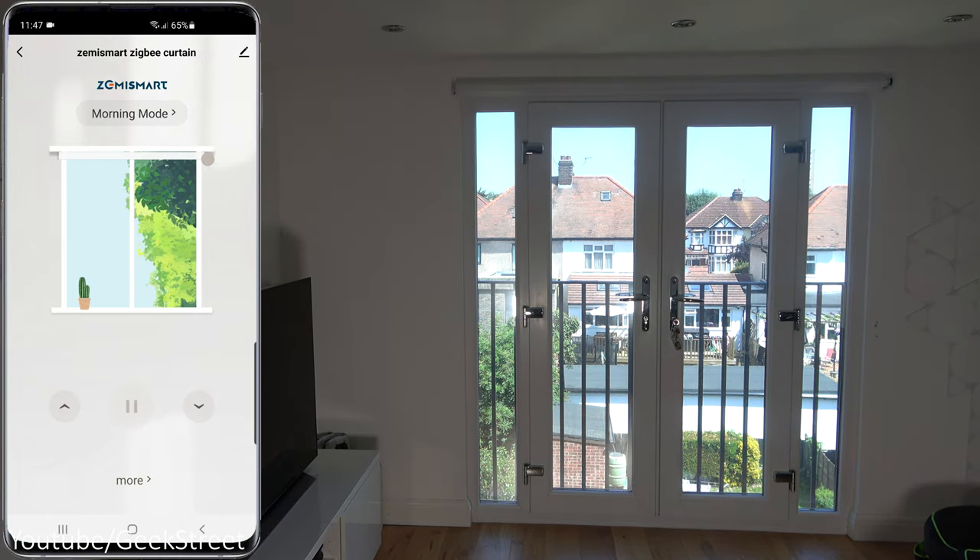To add the remote, in the app click More, then Add Remote, and hold the up button on the remote - it's paired. Clicking down opens it and up reverses it, working to the limits set in the app. If the remote direction is wrong, hold the stop button for five seconds to change direction. After that, pressing up and down on the remote works correctly.